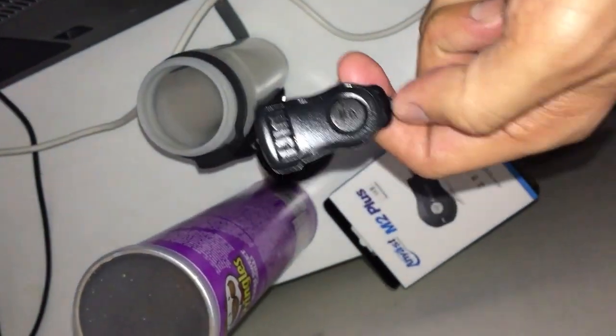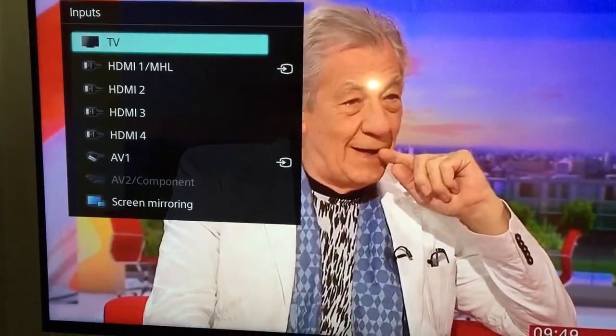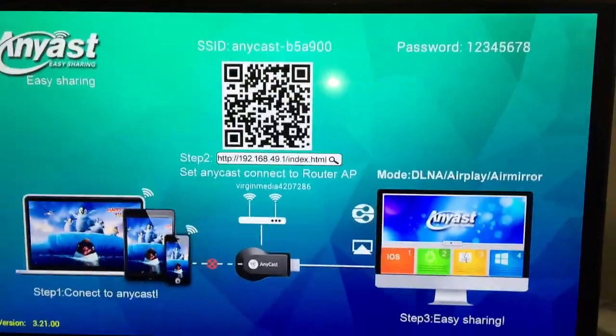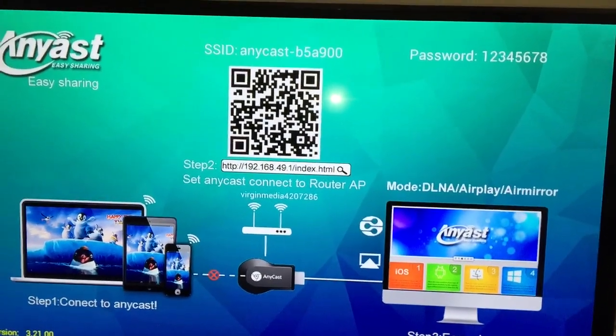When you start it up, you just need to press the function button, which controls all the functions. You want to go to the selection for HDMI, which will appear on screen when you connect your Anycast. It's pretty much well laid out and it tells you that for the first time you need to connect your Anycast to the router.